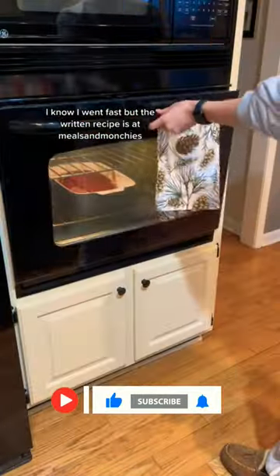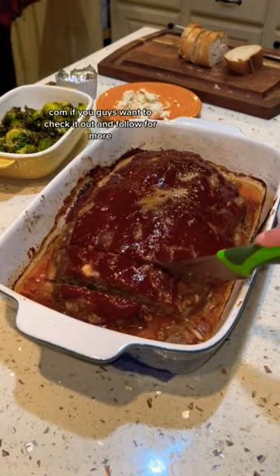I know I went fast but the written recipe is at mealsandmunchies.com if you guys want to check it out, and follow for more.